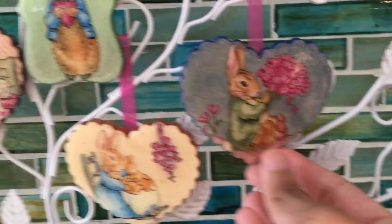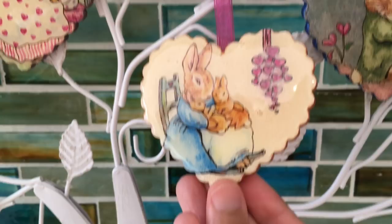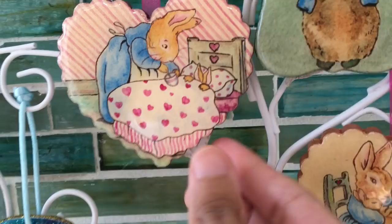Hey watercolor wizards, Hajre here. Today we're making Valentine's decorations using Beatrix Potter's lovely characters — it's a combination master study and holiday project video.